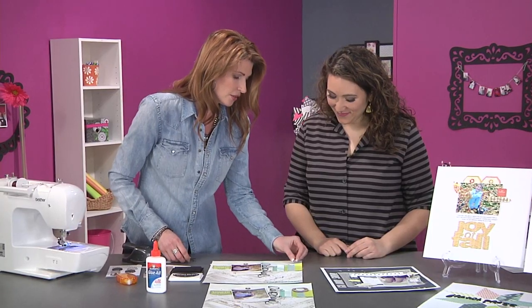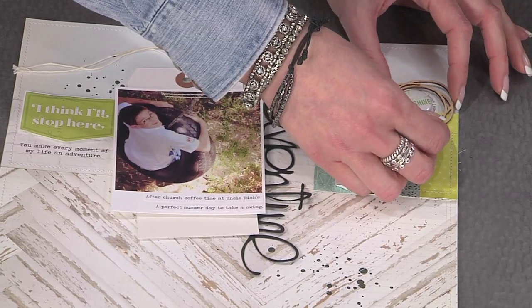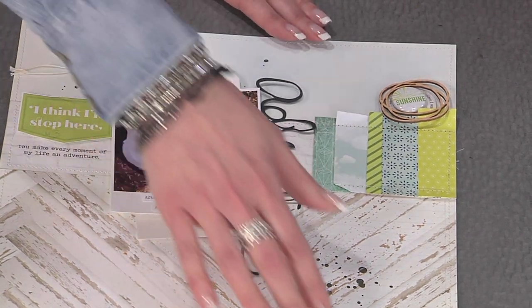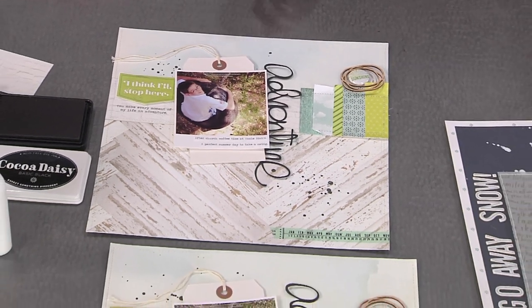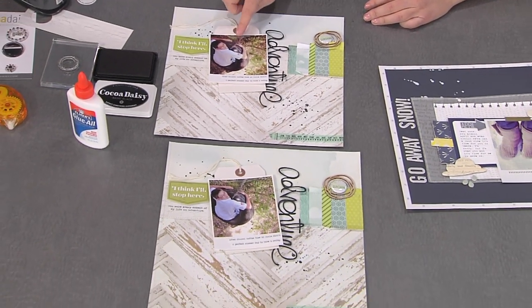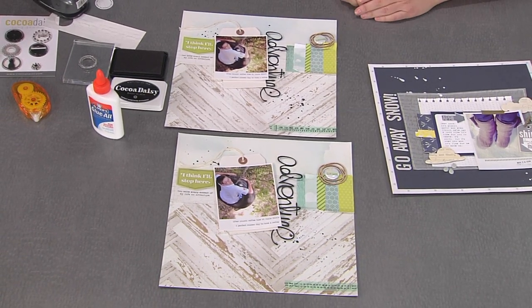Then it's a simple matter of tucking those in, lining up your words so you can read the sentiment on the stamp. You're going to simply add a couple more round circle embellishments and glue those down with a heavy liquid adhesive. There are so many fabulous design things here Christine — besides mimicking the circles, you can see the visual triangle of the brown colors that pull you right into the photo. Just really smart design.